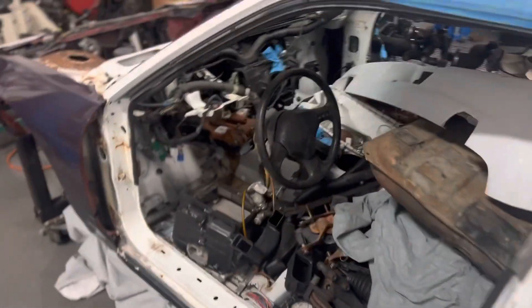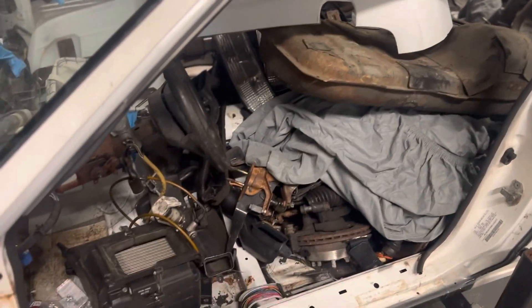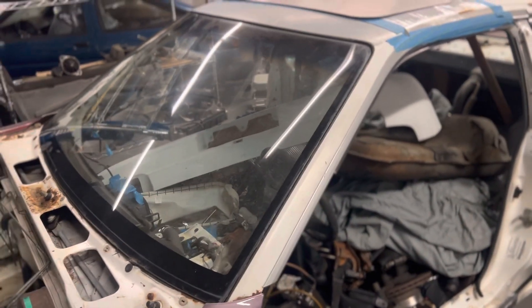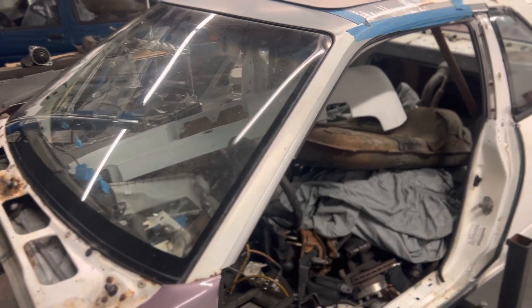I picked this up for a couple hundred bucks and a bunch of random other parts — got doors, gas tank, knuckles, subframes, you name it. It's actually originally a heads-up display car; it does have the factory heads-up display windshield, which is pretty rare and hard to come by nowadays. I actually have a heads-up display dash up on top here at the shop too.